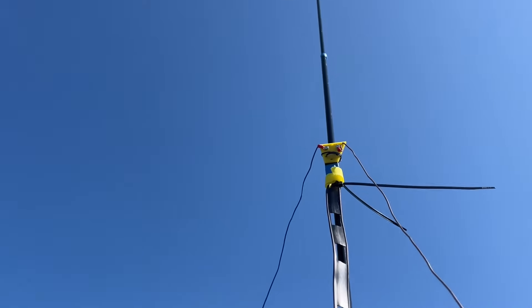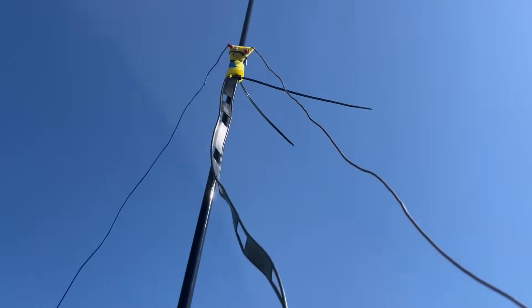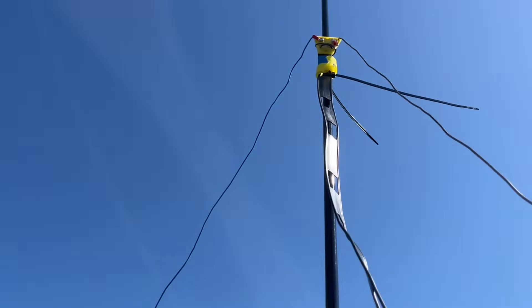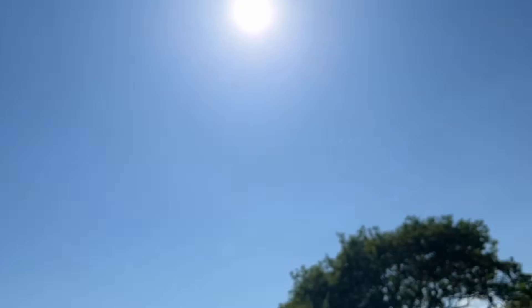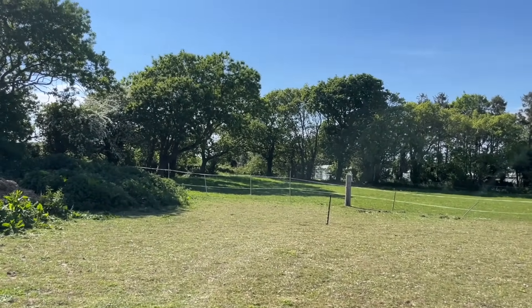Now let's see how I deployed it in the field. I'm just going to show you the process — what we've done and what we're trying to achieve. I've only got it up about four meters or so at the moment. We've got two wires, 33 feet there — about 10 meters — the same on that side. One is going down over there to a little electric fence post, and the other one going down that way.